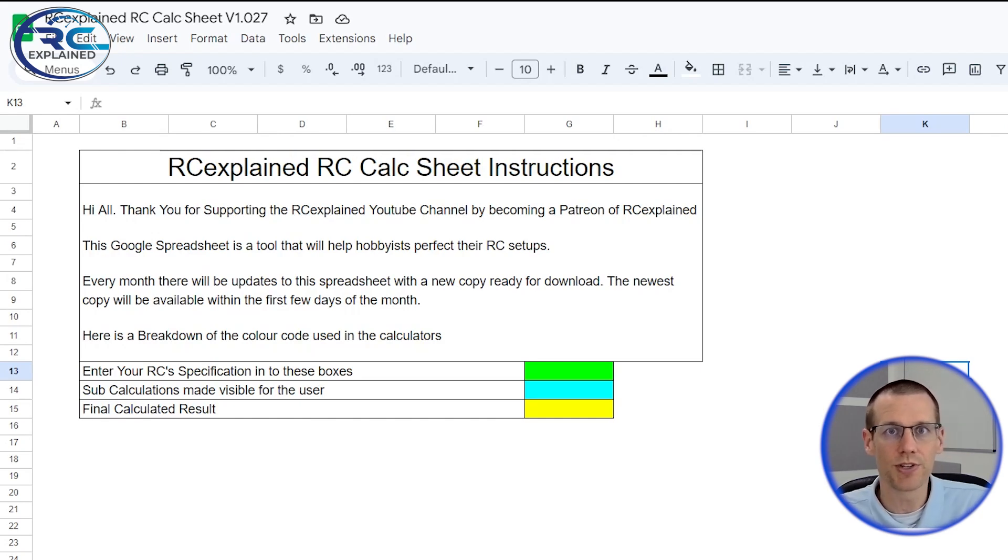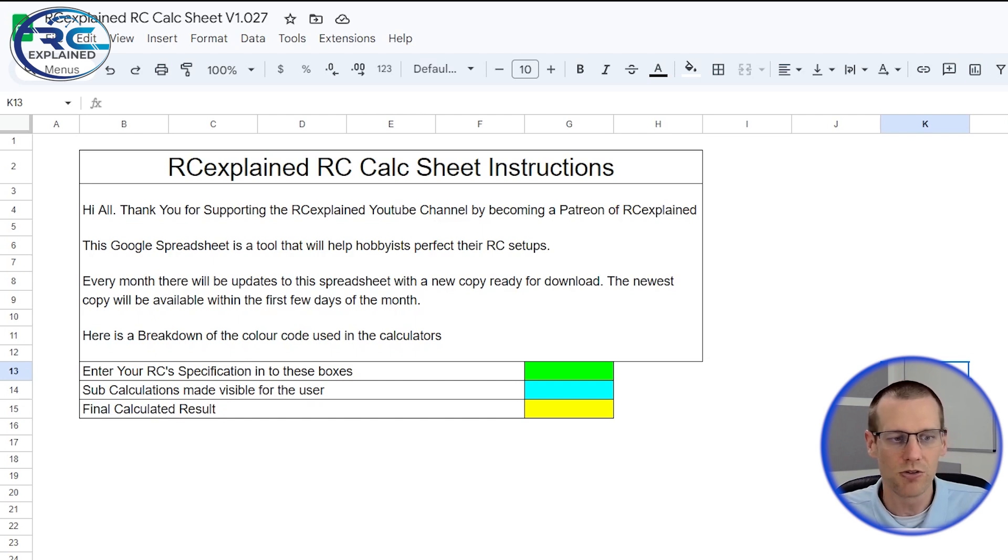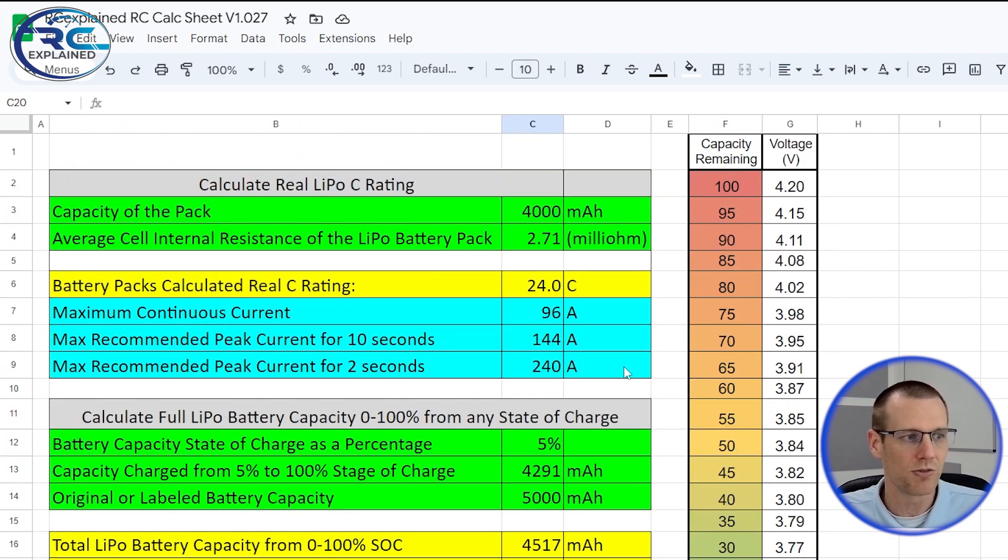We're going to use a spreadsheet to make a fairly simple calculation to determine the total capacity of our battery pack. The version we're looking at today is version 1.027 — this is not yet live and will be ready for a June release. This is the RC Explained Patreon community spreadsheet. If you're a member there, you can download it. A new sheet comes out in the first week of every single month. Today we're jumping to a newly titled tab called LiPo Calcs.